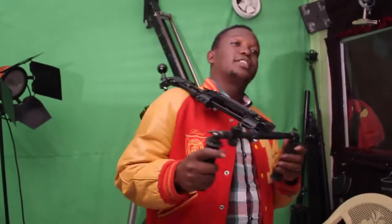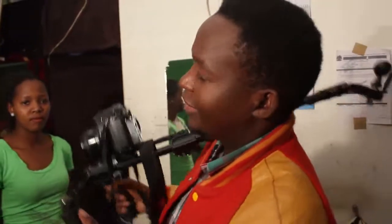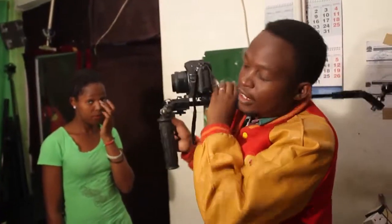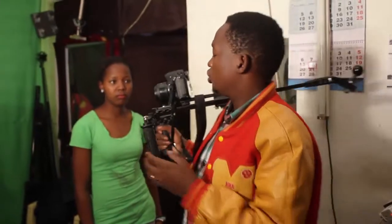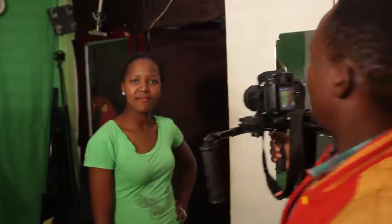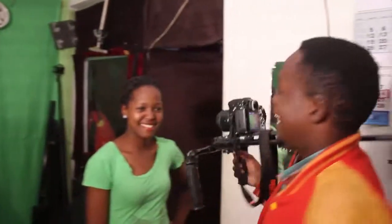Most producers have a challenge when holding their cameras — there's a lot of shaking — but this is the solution. As you can see, I can have this thing on my shoulder for even 10 hours without getting tired because it's very stable on my shoulders. It's very light and I'm enjoying the shots I'm getting here. Like when I'm shooting this girl here, I can walk around her very comfortably, I can jog.